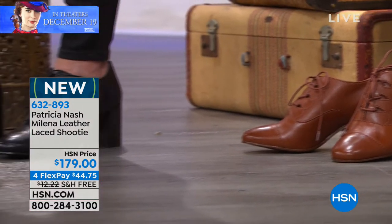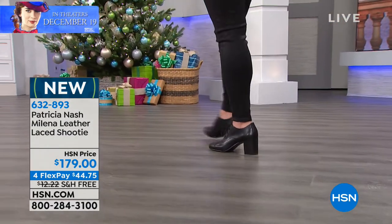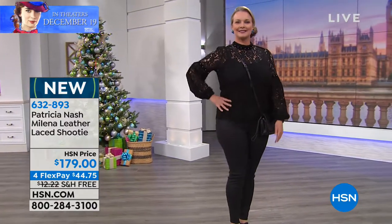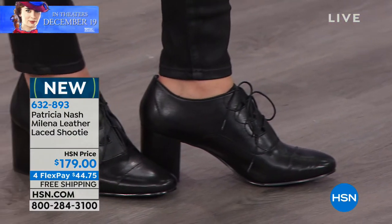Let's talk about the heel. It's going to be a two and a half inch stacked block heel. The blocked heels are back and bigger than ever. And these shoes have 4mm memory foam. What that means to you is the first time you put your foot in there, you will feel like you've worn it for months.